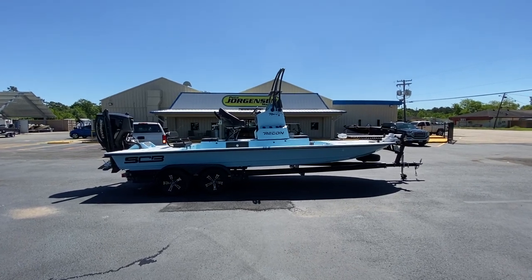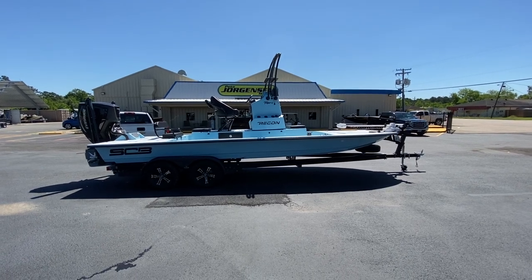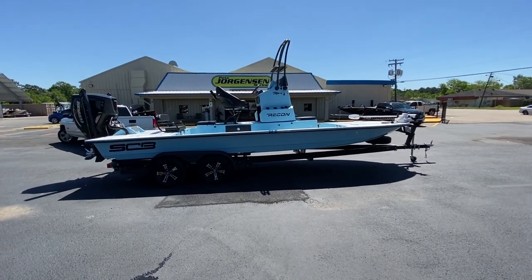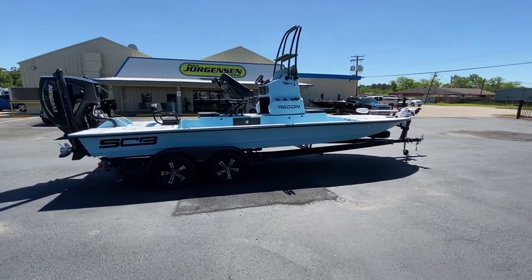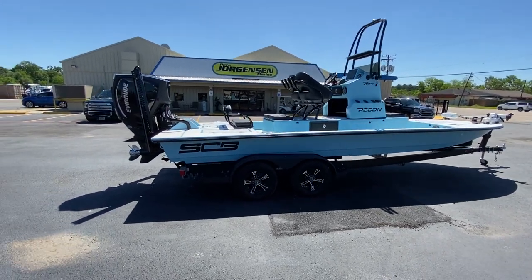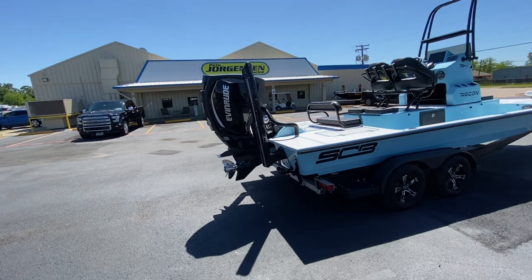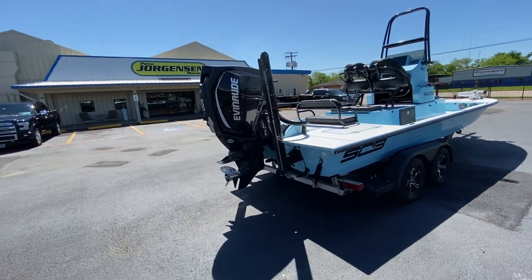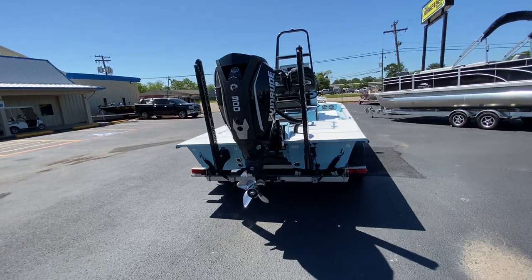I'm here today at Pete Jorgensen Marine, 7660 College Street, Beaumont, Texas, and I'm showing you a 2020 SCB R24 package with a tandem axle custom McLean trailer, aluminum rims, as well as an Evinrude 300 G2. This boat is equipped pretty heavy.